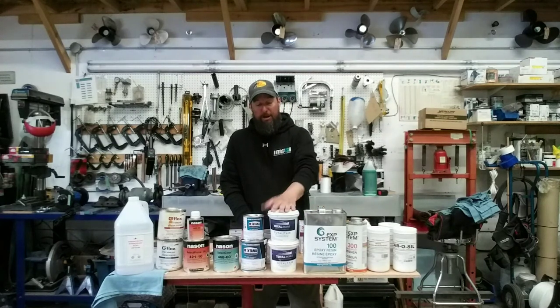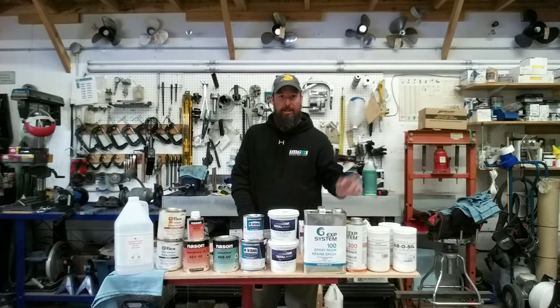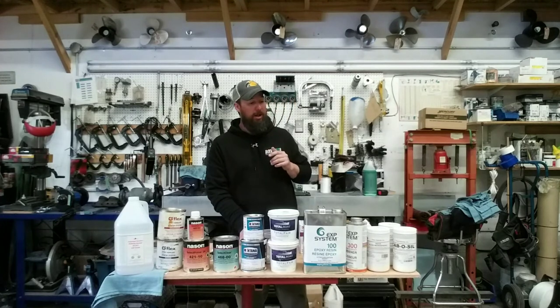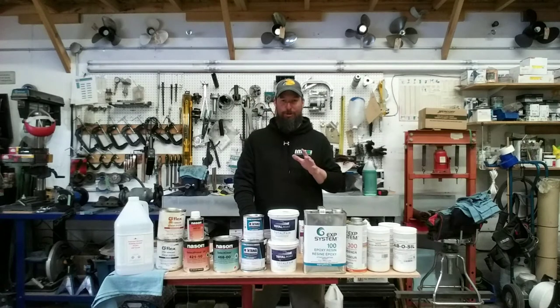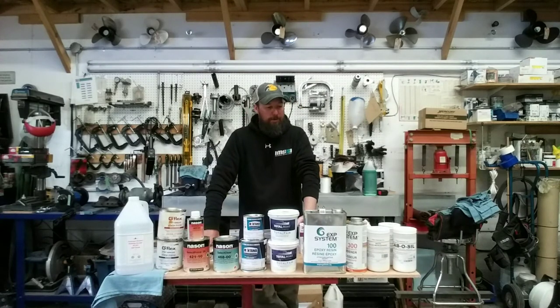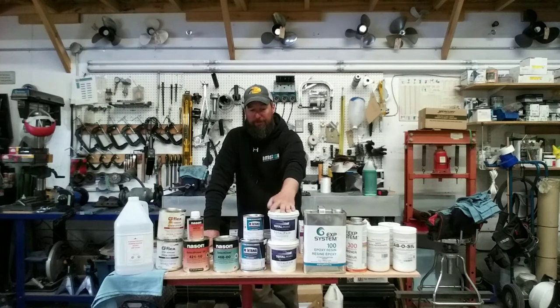For the fairing I used all Total Fair. I also mixed up a thickened batch with microspheres for the underneath repairs, and that worked out very, very well. In the video I wasn't sure how it would go, but it went well — I would definitely do that again. It saved having to go back over everything with Total Fair afterward.